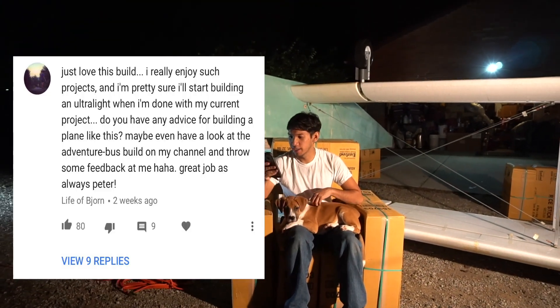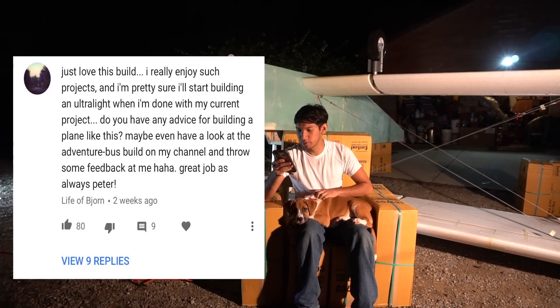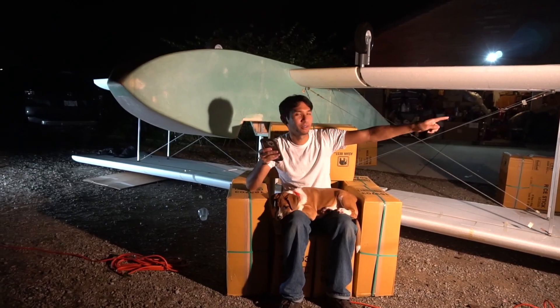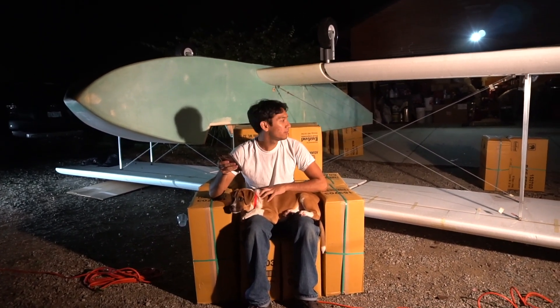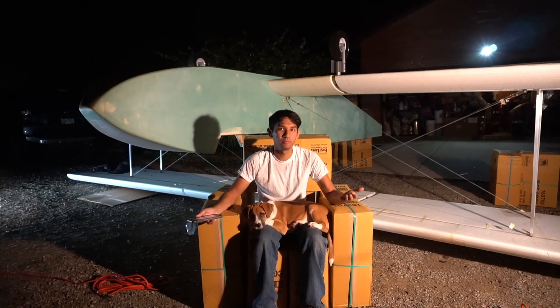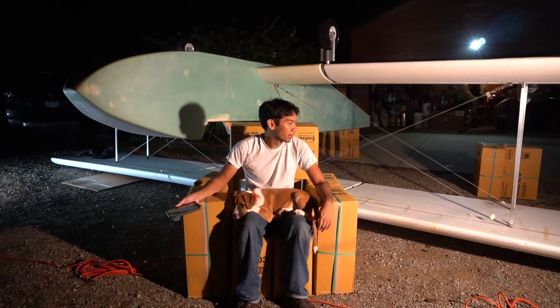Just love this build, really enjoy such projects. I'm pretty sure I'll start building an ultralight when I'm done with my current project. Do you have any advice for building a plane like this? I actually did answer this comment — this guy's building a cool bus. Some advice would be to do a lot of research, mainly look at other existing designs. I don't really have an aero engineering degree and I built this thing — the wings are strong enough to fly. Most people that build ultralights don't actually test the structures to flying weight; they just assume it's good enough because you built according to plans.